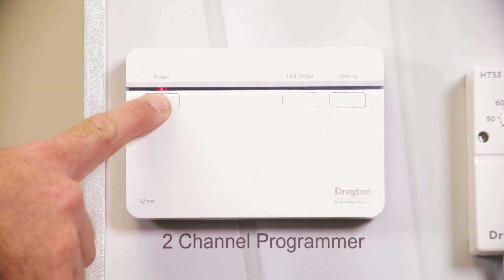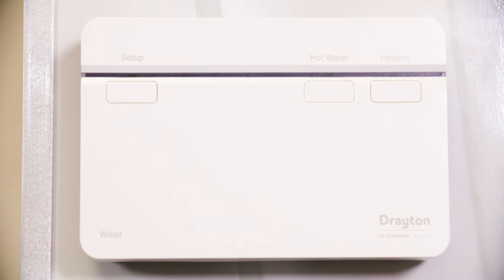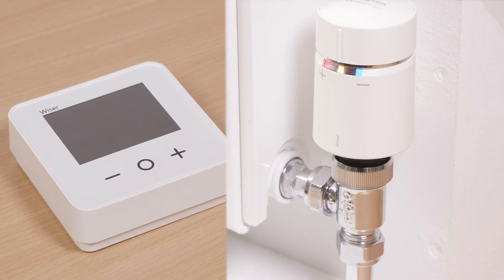To do this, press and hold the Setup button until all the lights turn off. The Hub R will reboot and the Setup LED will then display solid green. You may also need to reset any previously connected devices.